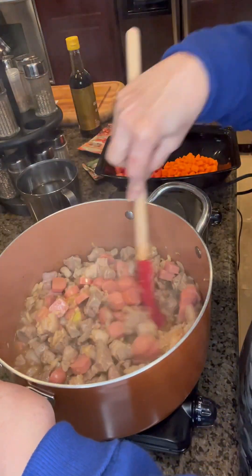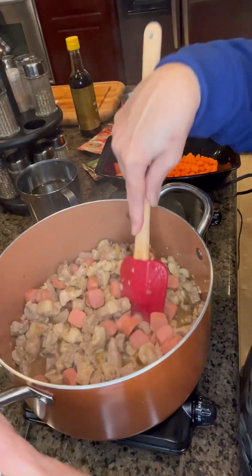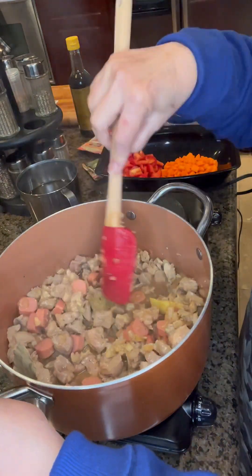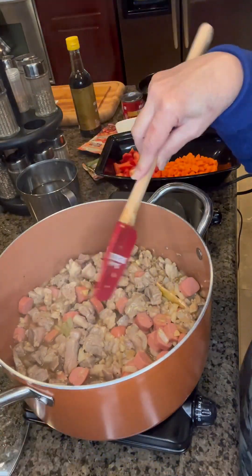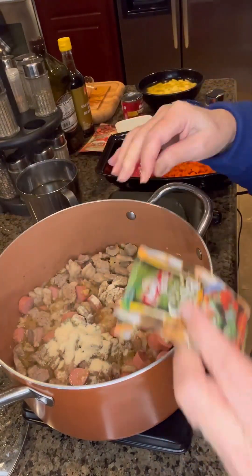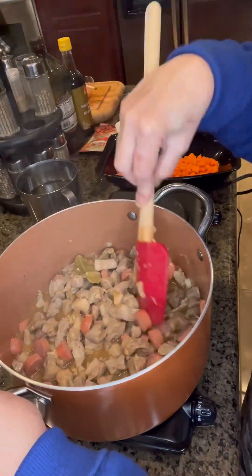I also added the hot dog — I sliced it into tiny pieces. Then added the bay leaf. At this point I'm going to be using the mamacita panggisa mix to season it.